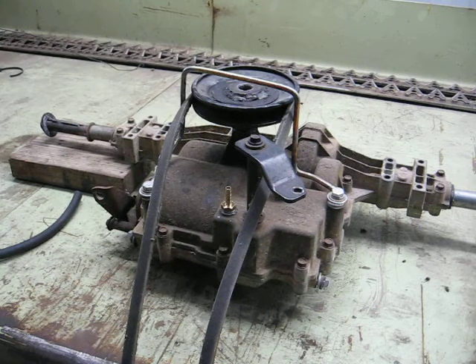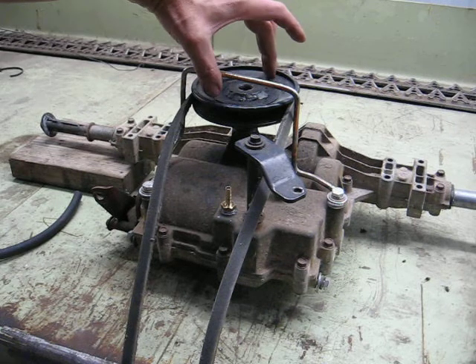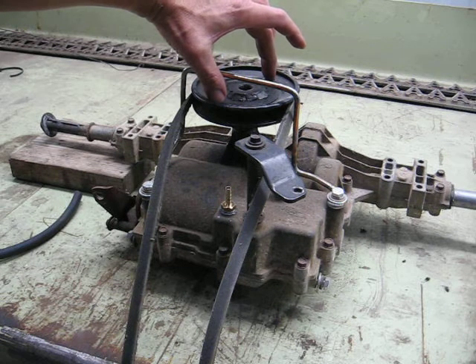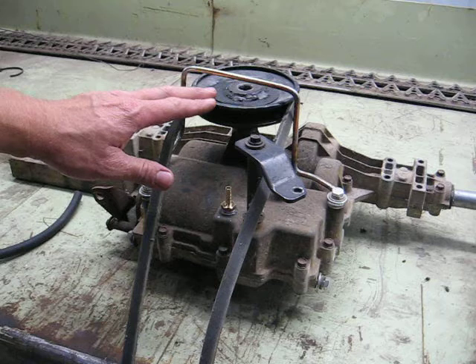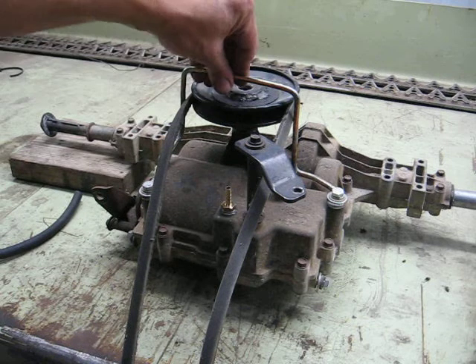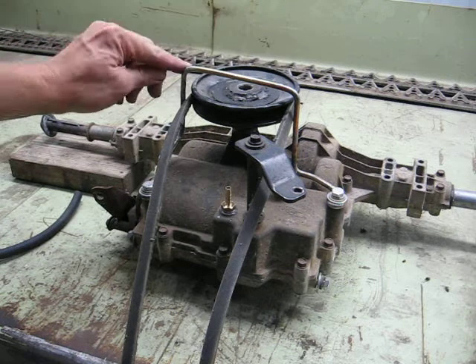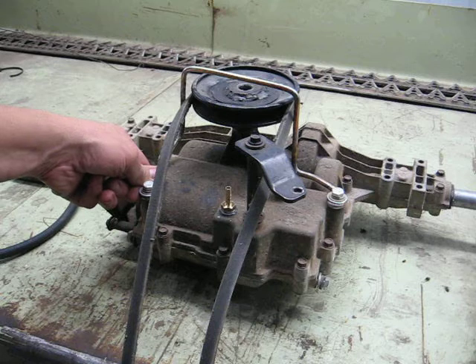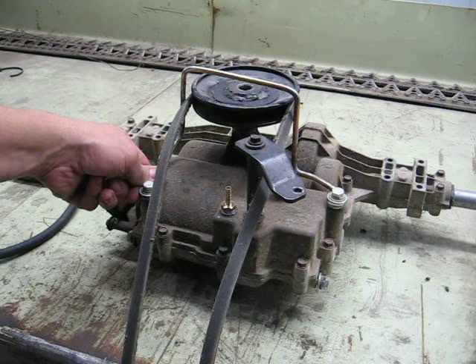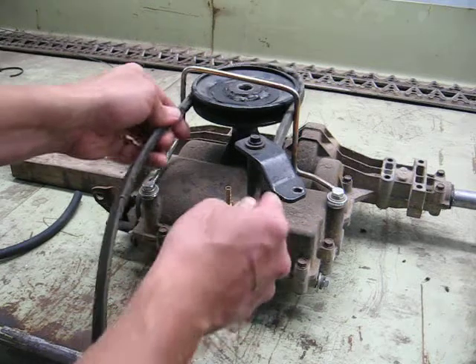I believe I misspoke in that other video — I called it diametral pitch, but it is pitch diameter, where it's five inches on the outside but really four and a quarter inside at the center of the belt contact patch. The whole theme of this project is doing this to spend as little money as possible. I did buy this pulley. I needed to build a belt guard to hold it on, so I took the existing one off the Craftsman and got creative with my paint marker to mark locations where I needed to make bends.